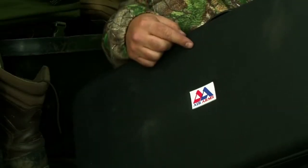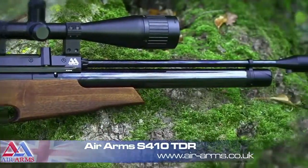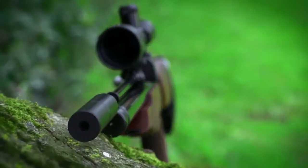In here is the Air Arms S410 TDR. It's a full power takedown rifle that doesn't skimp on quality, and it all packs away into this handy little 35.5 inch carry case. The Air Arms S410 TDR has been deliberately named in that order of priority — as Air Arms say, it's an S410 first and a takedown rifle second.